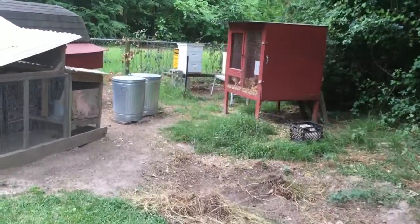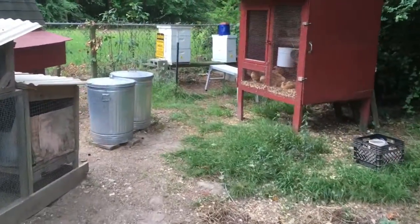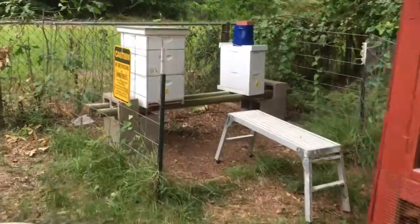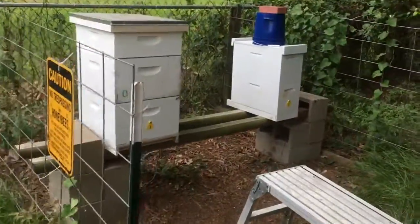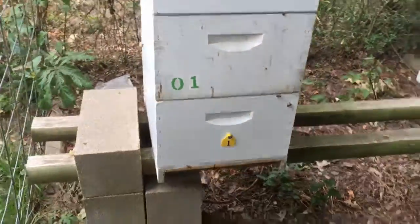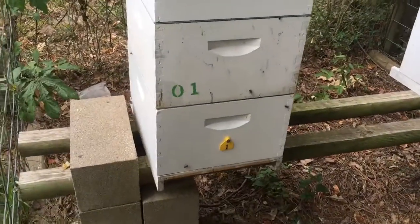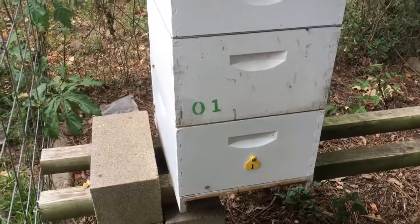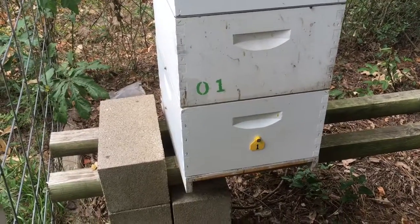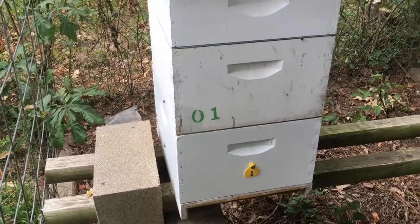Over here is my number one hive. This thing is packed full of mean, mean bees. I dug through these two deeps for I swear at least an hour trying to find the queen and couldn't find her. I did find eggs and larvae, so she's got to be in there somewhere.